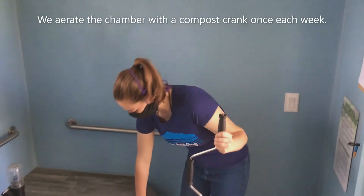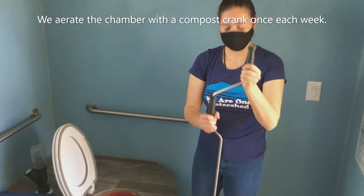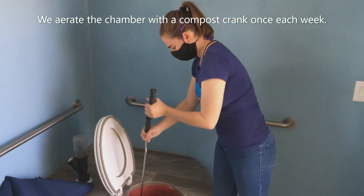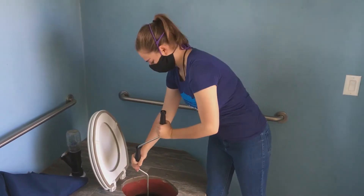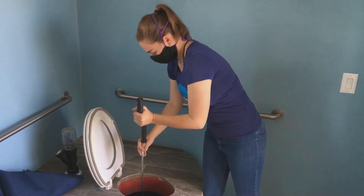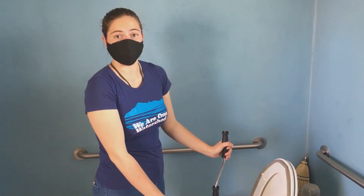In order to maintain composting toilets, we have to do a process called aeration. To do that, I'm going to lift my lid, remove my cover, put our aerator in, place it into the material, and turn it clockwise. Then pull it out, put it in a different spot, and turn it clockwise again. We do this to put oxygen into the material for the microbes. When aerating your chambers, always start with the aging material first and then go to the active material.